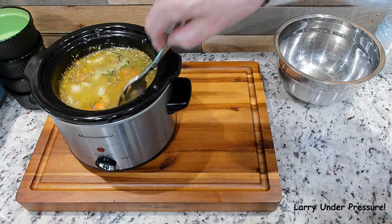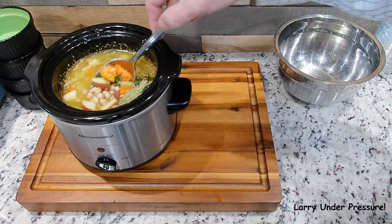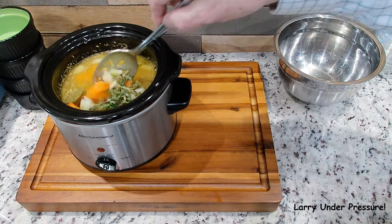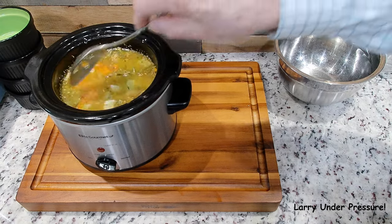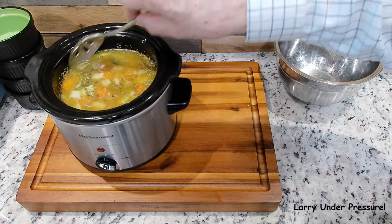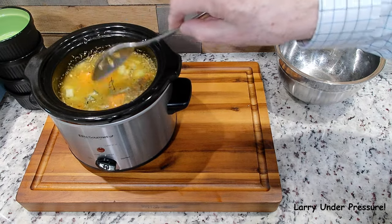Let's stir it up. Those garbanzo beans are dry — I have not soaked them. I just rinsed them and looked through them to see if there are any foreign particles, and they were clean as they can be. Got that stirred up.